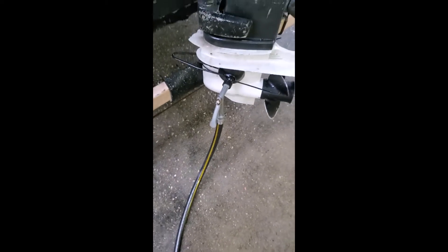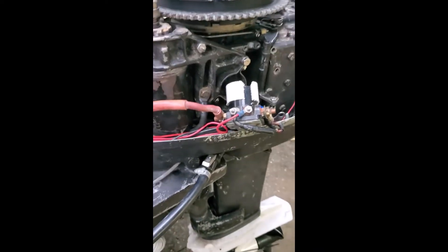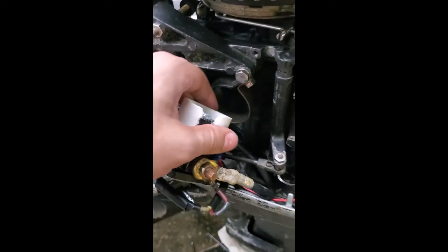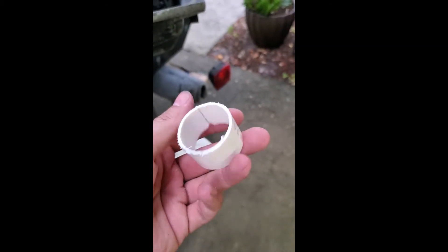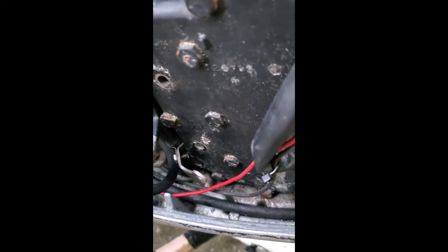I put everything together and started her up. You can see how I rigged these zip ties up to keep the earmuffs from slipping off — that actually worked pretty nice. I could rev up the throttle and she ran at full speed without any issues. Now that everything's running good, I'm thinking it was probably just a little bit of schmutz in the carburetor that I cleared out. I can see that someone had peeled tape wrapped around the starter solenoid in order to try to get it to fit inside that bracket snug, so I took all that off because it wasn't really fitting. I took a piece of inch-and-a-quarter PVC, cut off a little ring, cut a slit in it.